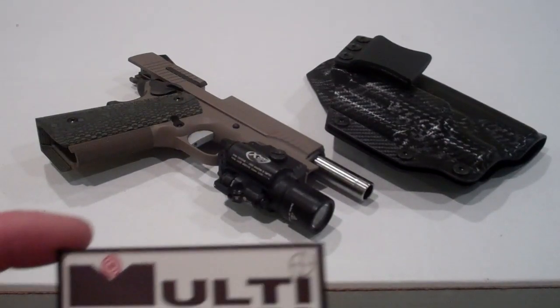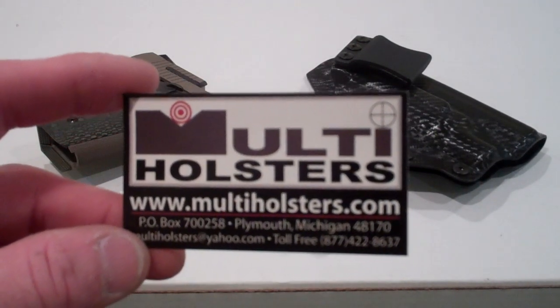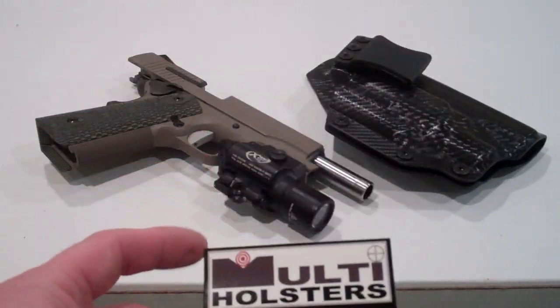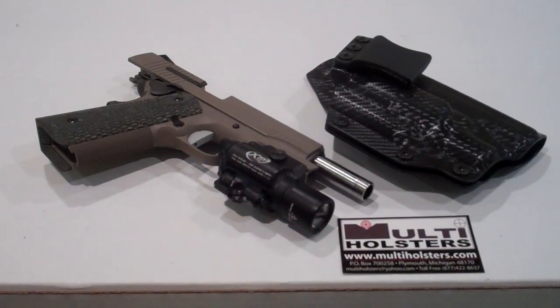Hello everybody, this is Multi Holsters coming at you. You can find us at www.multiholsters.com or email us at multiholsters@yahoo.com. I wanted to come at you today real quick with a holster that I made for a gentleman — I thought it was kind of cool and wanted to share it with you because it is a specialty holster.